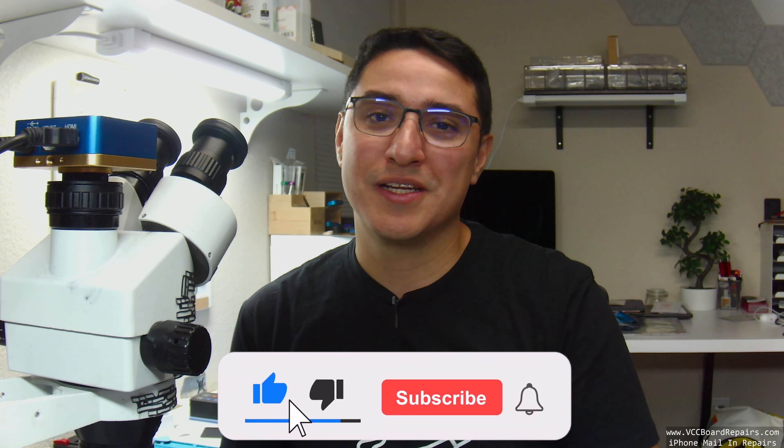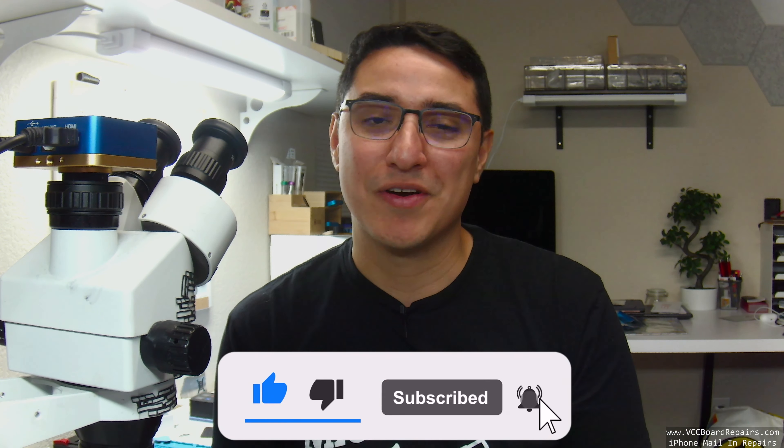This is an iPhone 11 Pro that doesn't turn on. In today's video I'm going to walk you through how to diagnose it, how to fix it, and we'll be using a thermal camera to find the problem. I'm Jesse from VCC Board Repairs.